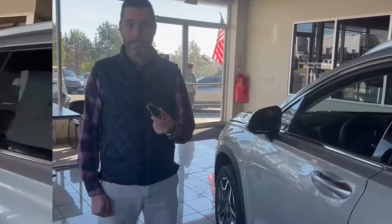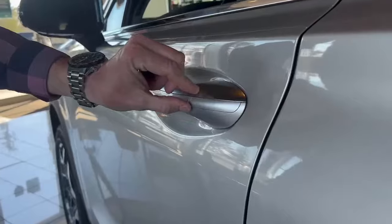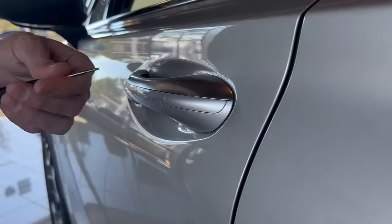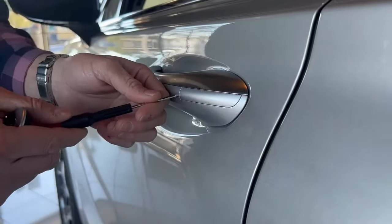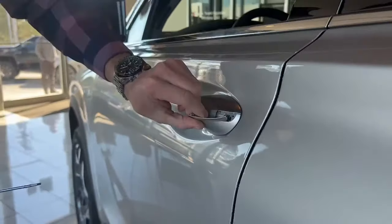It's very simple. Right here on the handle there's an insert bar that pops open, and when you pop it open there is a place for your key. All you need to do is bring a small flathead screwdriver, twist it, and it will pop off like that.